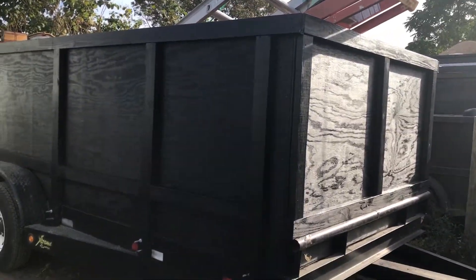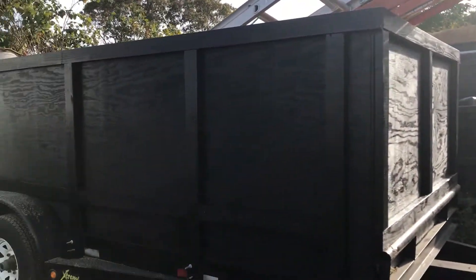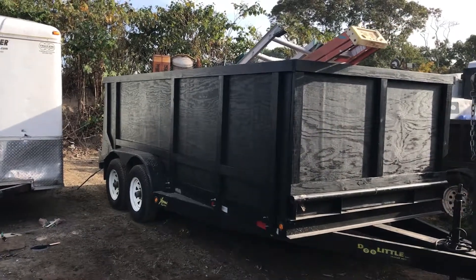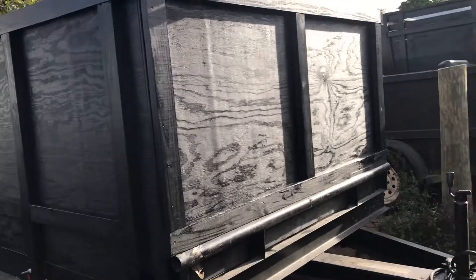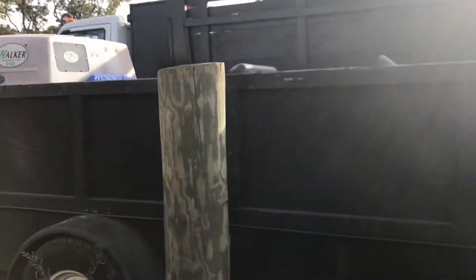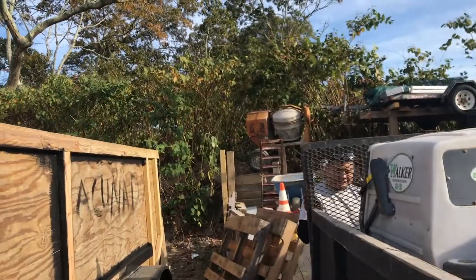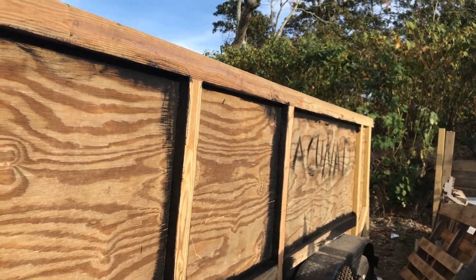We finished this side of the trailer, we're still working on the other side, but this is how it looks — very different, right? I'm going to show you the other side. Here, you can see — looks different here.